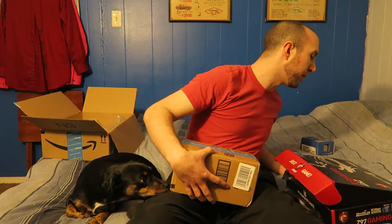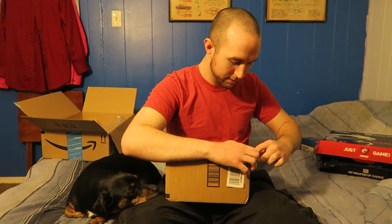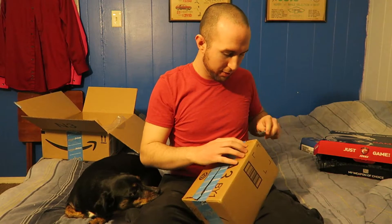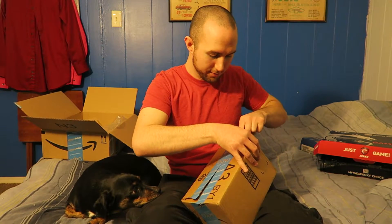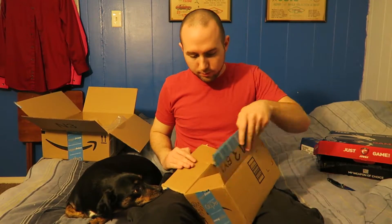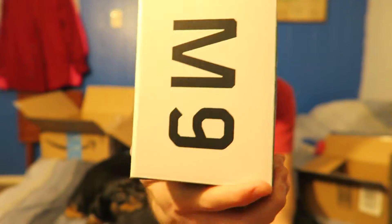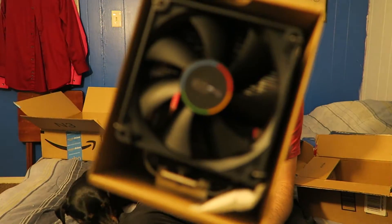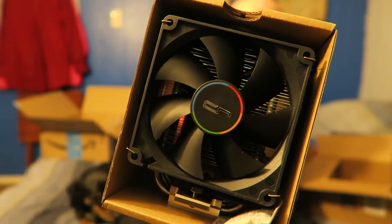Under the other box — this one is not opened because I knew exactly what was in it, since it was the only thing left for me to receive — we have the Cryorig M9 cooler. It's just a CPU cooler, nothing super fancy but nothing super basic either. It's a pretty decent looking cooler — three contact heat pipes.